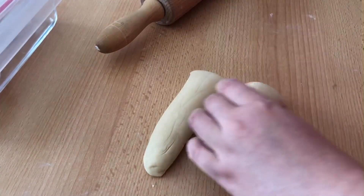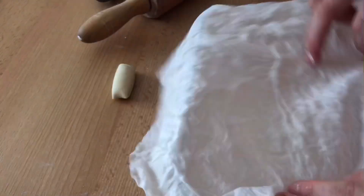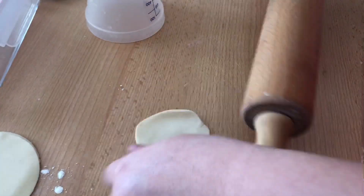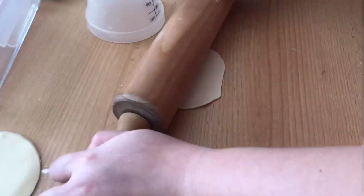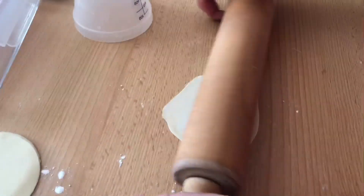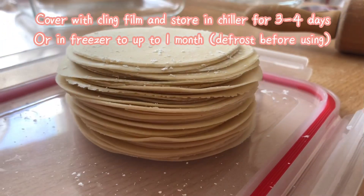Now we will complete the gyoza wrappers. Cut the log in half and cut them into 6 or 7 equal pieces. Store the extra dough in a container and cover it with a wet paper towel to avoid it drying. Squish the dough ball into a circle and place it on the work surface. Start by rolling the dough from the middle down, then turn 90 degrees and repeat. If the dough shrinks back or is too difficult to roll, let it rest for 10 minutes. You can use cornstarch to prevent sticking. Roll the dough out as thin as possible, then cut it out using a round cutter or measuring cup to ensure all wrappers are round. Remember to dust each layer with potato or cornstarch to avoid sticking.